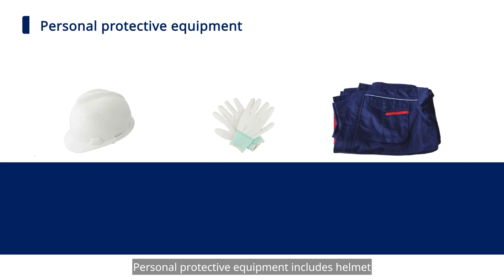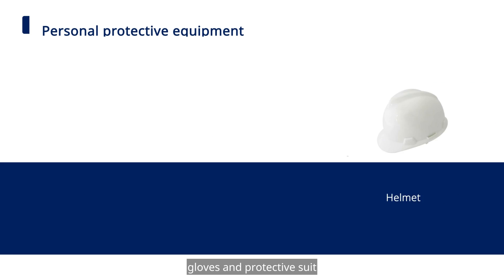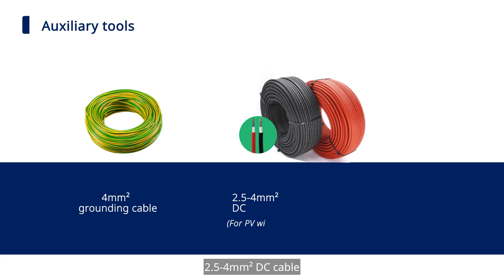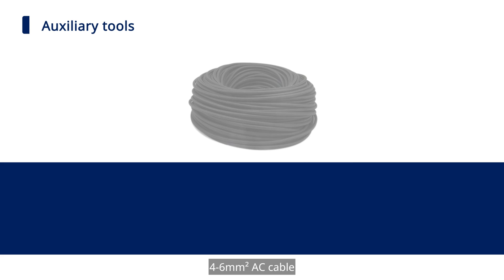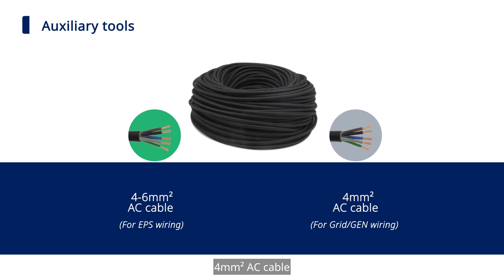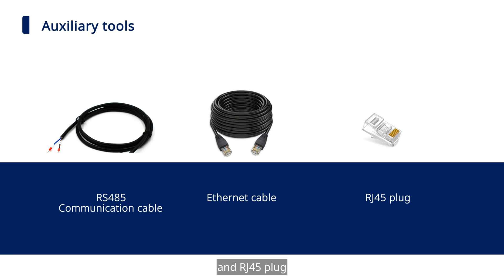Personal Protective Equipment includes Helmet, Gloves, and Protective Suit. Other materials include 4 mm² grounding cable, 2.5–4 mm² DC Cable, 6 mm² DC Cable, 4–6 mm² AC Cable, 4 mm² AC Cable, RS-485 Communication Cable, Ethernet Cable, and RJ-45 Plug.